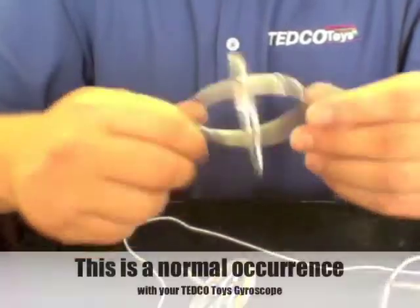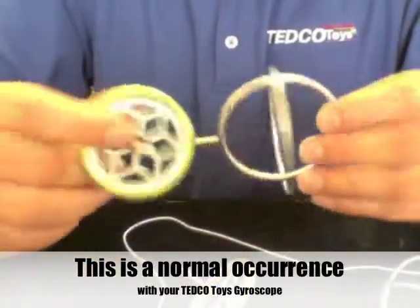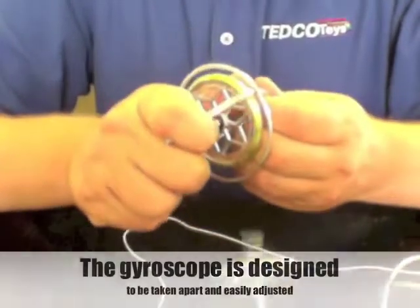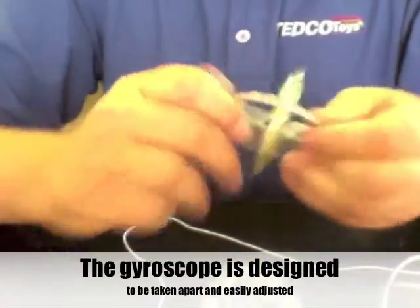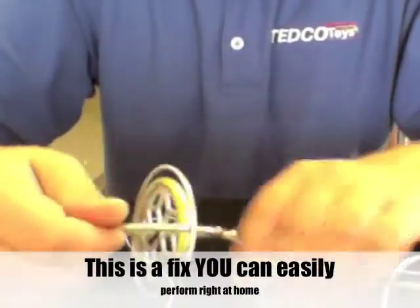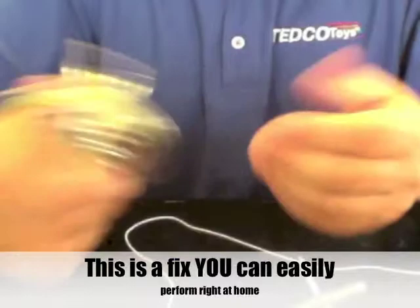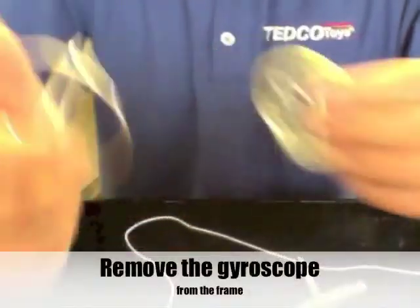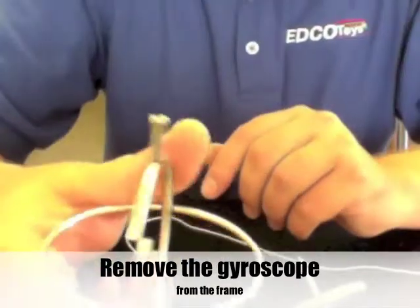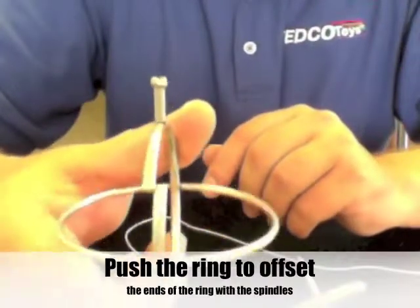One of the most important things you can do with your frame: your gyroscope is going to come like this right out of the box. If you have an issue — you drop it, hit a piece of furniture or something — you can take the gyroscope out if it's not spinning right, and you can actually offset the frame like you see here.